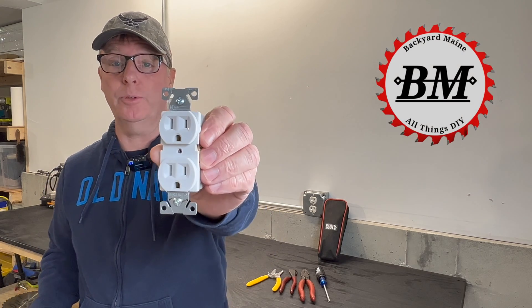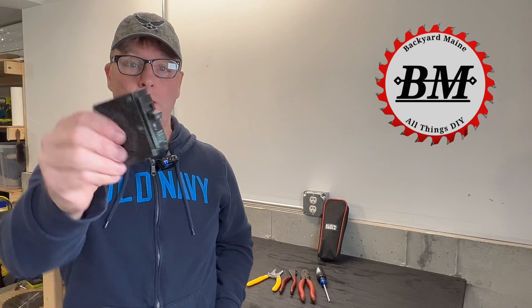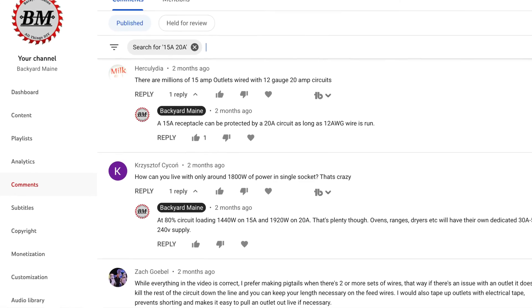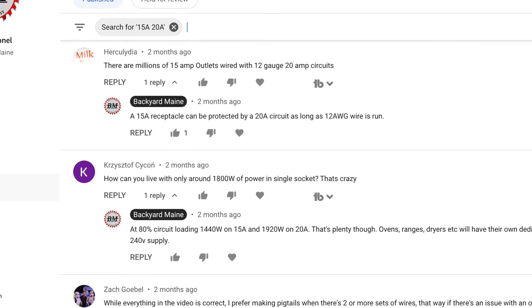Can you install 15 amp receptacles on a 20 amp circuit? Hi, I'm John and welcome to Backyard Main. Let's find out the answer to that question right now. I've decided to make this video because I've heard the question come up many times in the comment sections of my other videos.